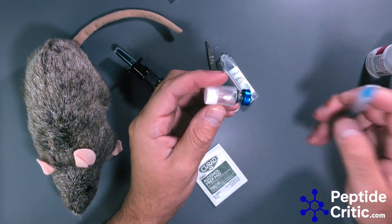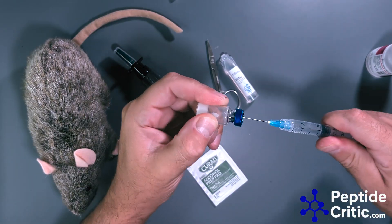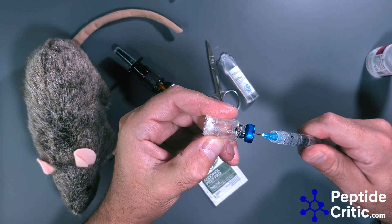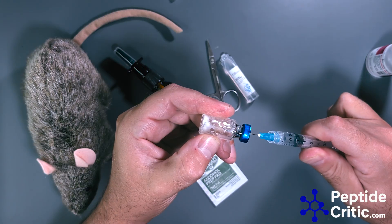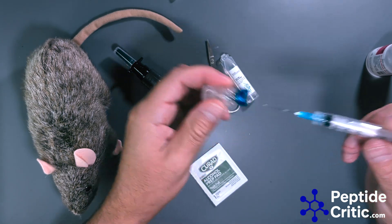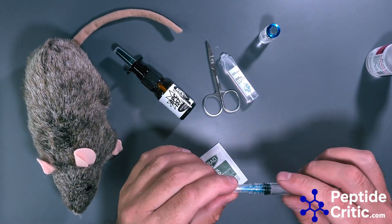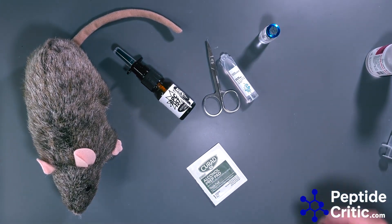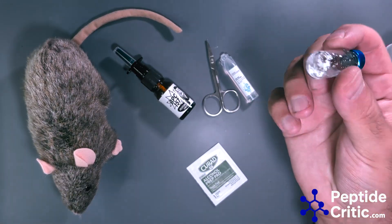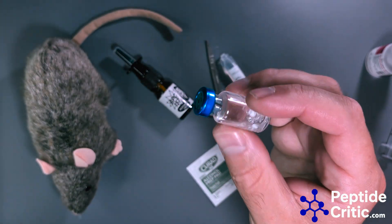I'm going to slowly add the bacteriostatic water into the bottle. With reconstitution, I like to put it in at a slight angle and slowly let it go up the side of the bottle, not letting it shoot in. I'm gripping it with my finger because it just wants to suck if I let go. We'll let this dissolve, cap the needle, and come back in about 10 minutes when it's fully reconstituted — you'll see flakes in there, that's just the peptide dissolving.